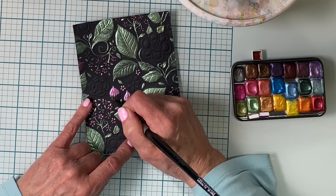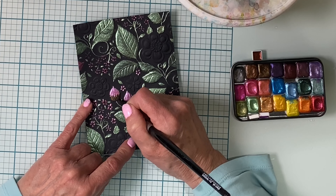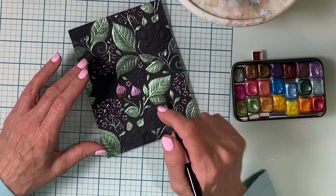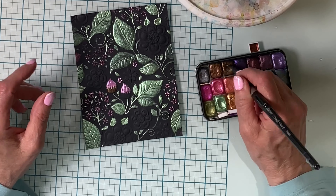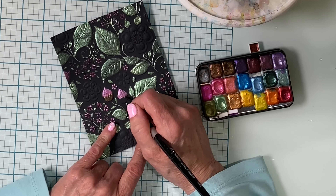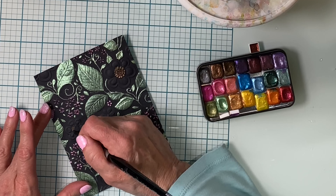There are a couple of blooms on here that look like thistles — the top I've painted pink and I'm adding this pretty bronzy color to the base. I'm just loving this color so much that I was trying to figure out where else I can add it in my panel, and so I've decided to do all of the centers of the flowers in it.